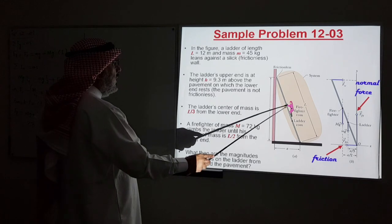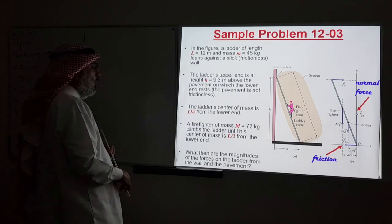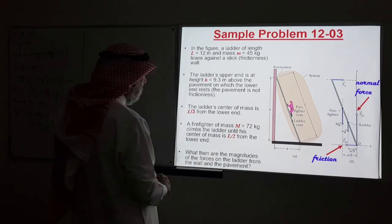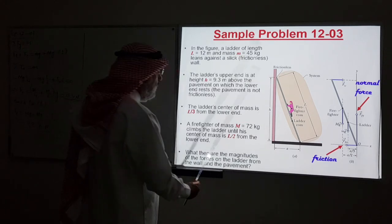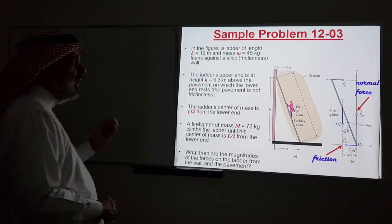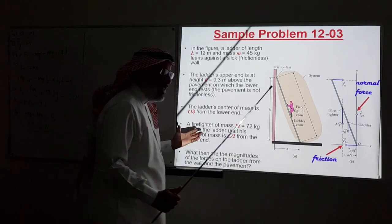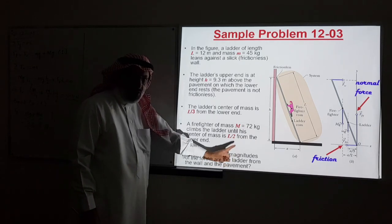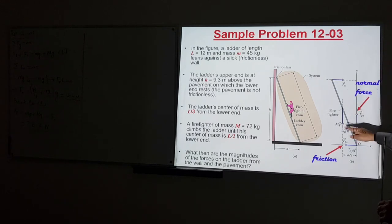A firefighter of mass M = 72 kg climbs the ladder until his center of mass is L/2 from the lower end — right in the middle. What are the magnitudes of the forces on the ladder from the wall and the pavement? Our system is the ladder because we want forces on it, so we isolate it.